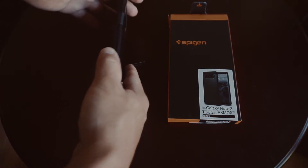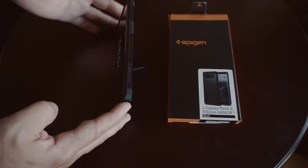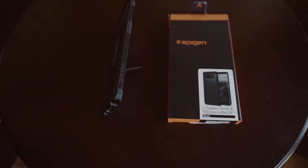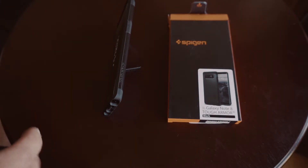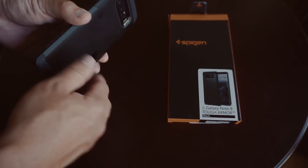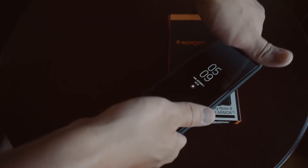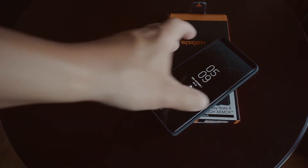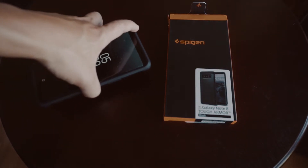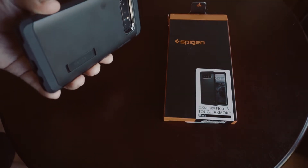The kickstand is perfectly adequate for the weight of the Note 8, but it's not a very aggressive tilt. So if you're looking for something that's really going to tilt up when you're sitting at a desk, this might not be the case for you — you might want something adjustable like the comprehensive leather cases. But if you want a quick, sleek design with a kickstand that has just one setting to get it propped up on a desk, the SpyGen is perfect. I've really enjoyed the SpyGen case on the S6 Edge, which is why I got this one — especially since the user who's going to be using this tends to drop their phone. So this adds more protection than basic cases while having nice cutouts and the added feature of that kickstand.